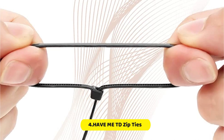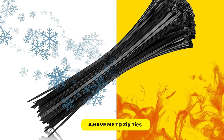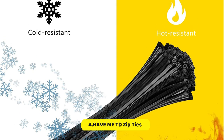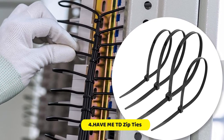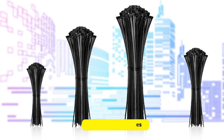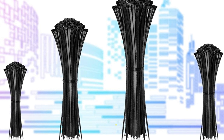These cable ties have a loop tensile strength of 18 lbs for 4-inch and 6-inch ties, 22 lbs for 8-inch ties, and 48.5 lbs for 12-inch ties. This assorted pack is suitable for a wide range of personal and professional needs. The self-locking fastener design of these black zip ties by HaveMeTD is strong, durable, and powerful. It prevents snagging in tight spaces and makes them easy to handle, allowing cables to be tied tightly with high temperature resistance.